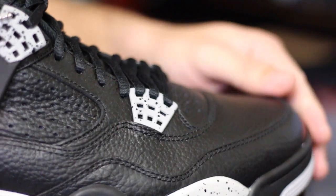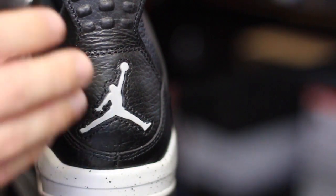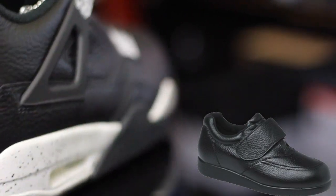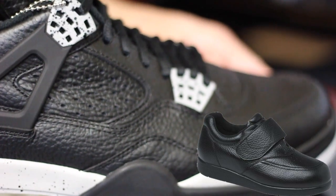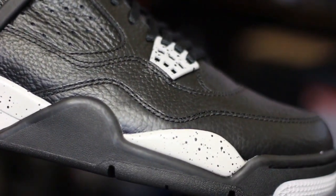As for the shoe itself, you can see these things are just butter — I love these. My wife said they look like those old man shoes you see with a velcro strap, like the all-blacks. I kind of agreed with her, but I still like them, so it is what it is.